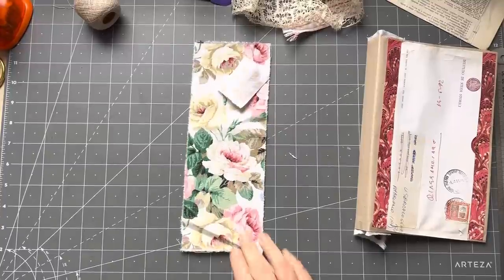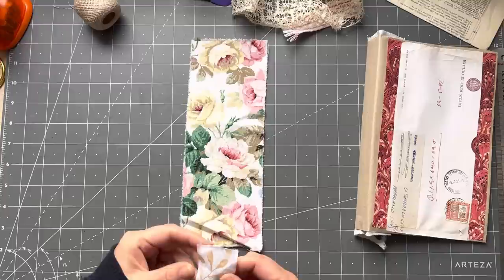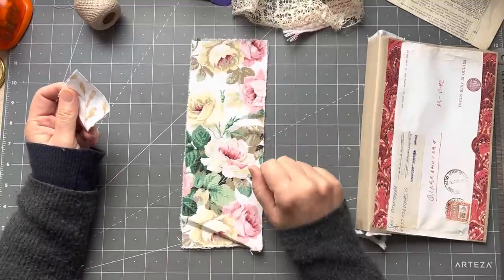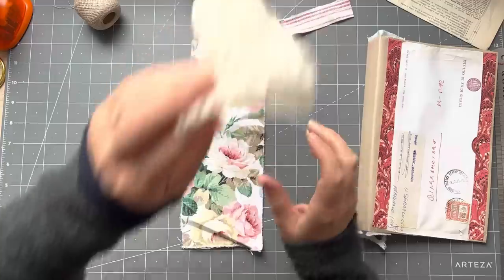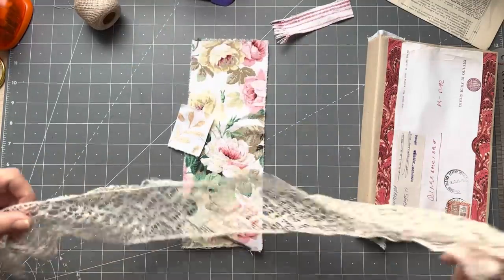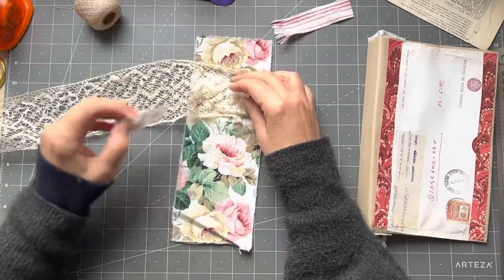I'm back. I chose this fabric to go on the spine for Janie's little cover, and I'm thinking I'm going to put a little bit of this lace somewhere. I'll use that end and put some there maybe.